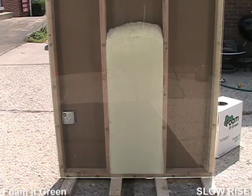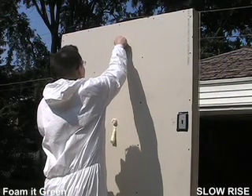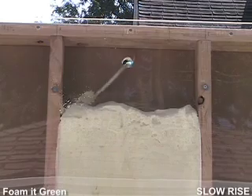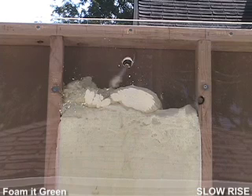Waiting for your bottom sections to fully cure before putting more foam on top will help you get that great airtight seal. Sometimes tapping or knocking on the wall will help you determine the level of the foam inside the wall. And remember, placing your final hole as close to the top of the wall as possible will better your chances of getting full coverage.